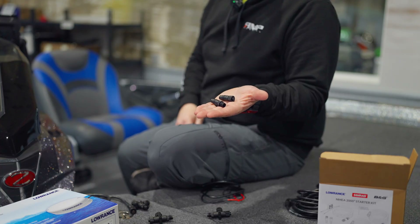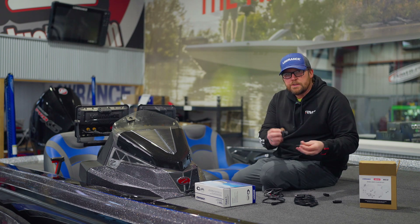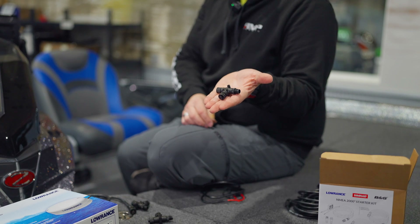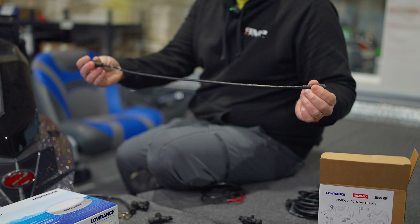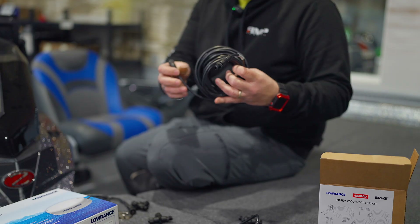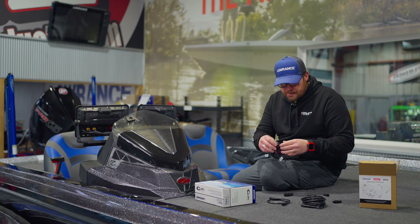So what comes in the NEMA starter kit? We've got our end resistors — a male and a female — and then we've got two T-connectors that look like T's. We've got a drop-down cable, which is a two-foot drop-down cable, and then a 15-foot extension cable. We'll go over how to set those up in just a sec.